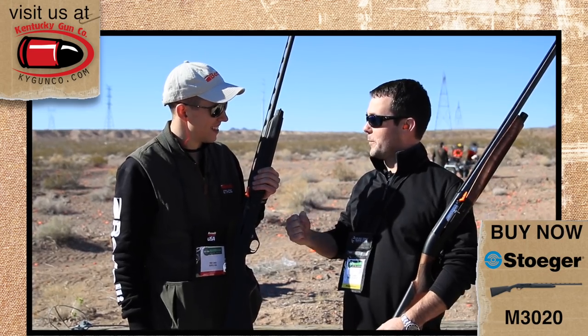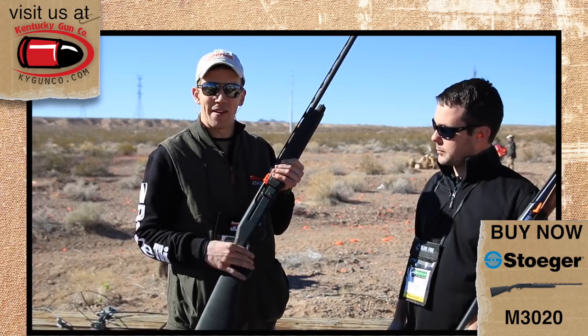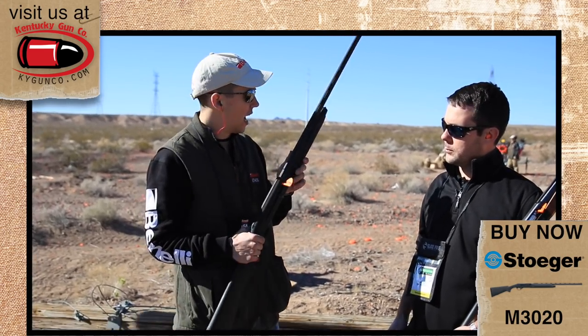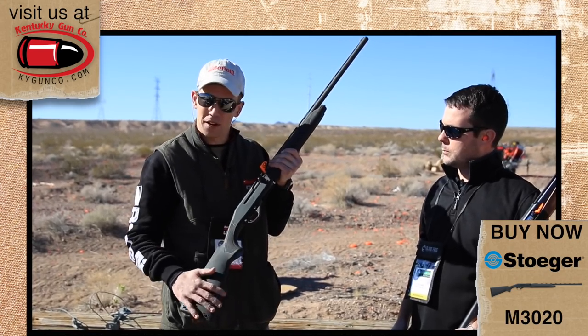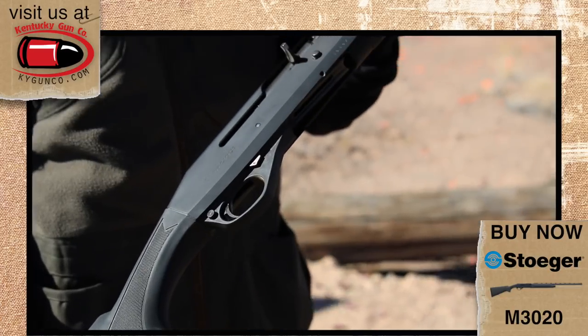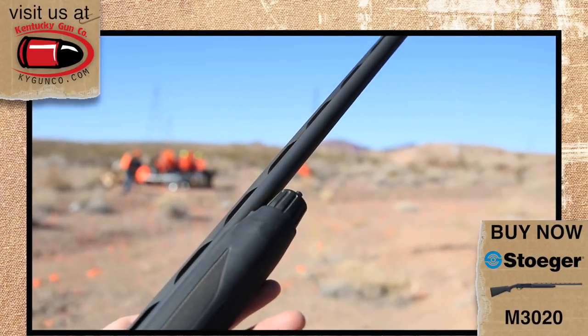I've been begging for this thing. You and a lot of people. This is basically the same platform as your M3000, basically just trimmed down to the 20 gauge. As you said, it's been in development for the past couple of years and we're really excited to be able to offer this to our customers. It's just a smaller frame gun, cycles two and three quarter and three inch 20 gauge.